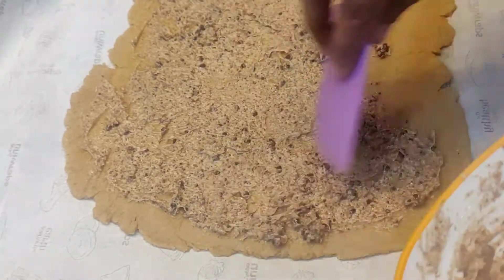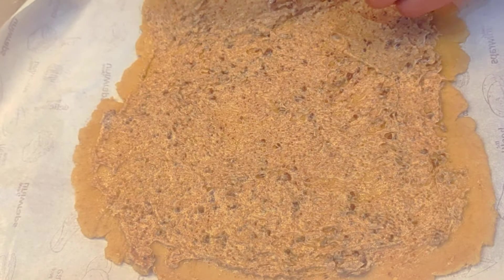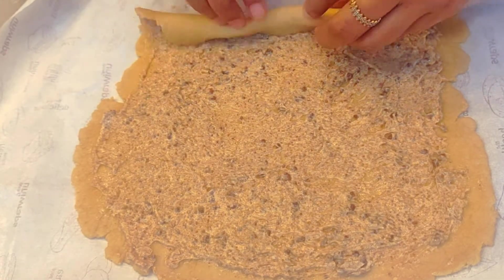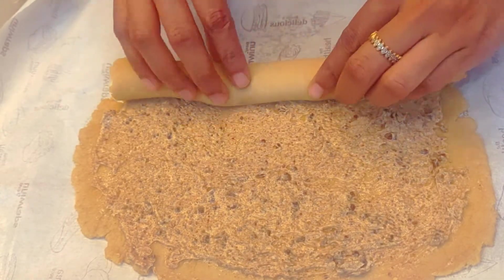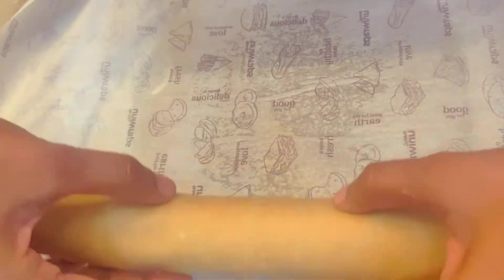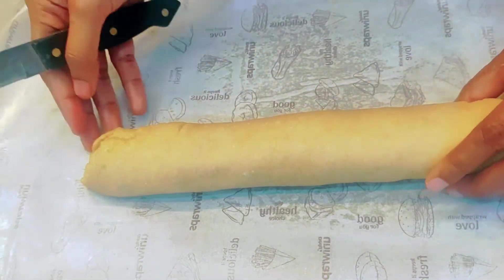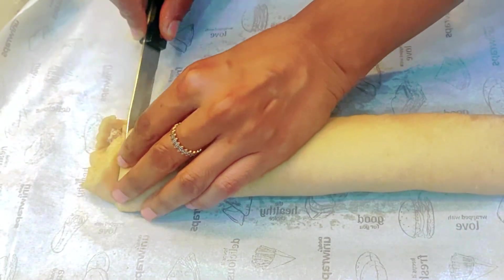This is a very healthy recipe, you can try it too. Now roll it like this. If you have butter paper, roll it like this. Now cut it like this.